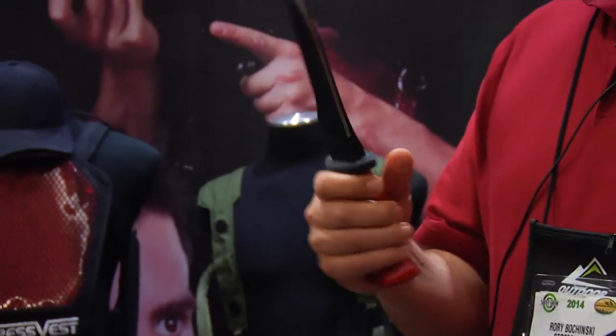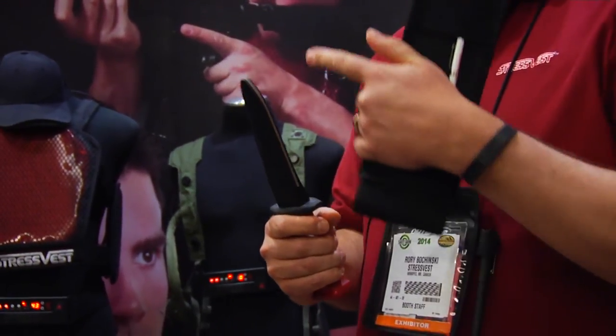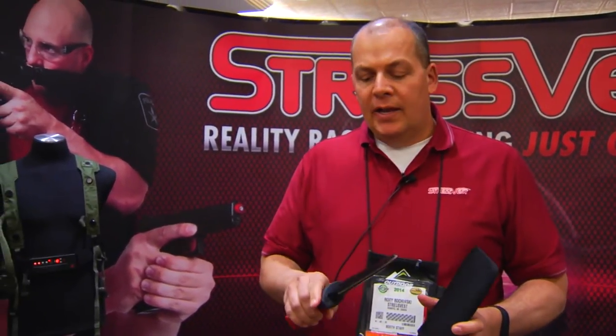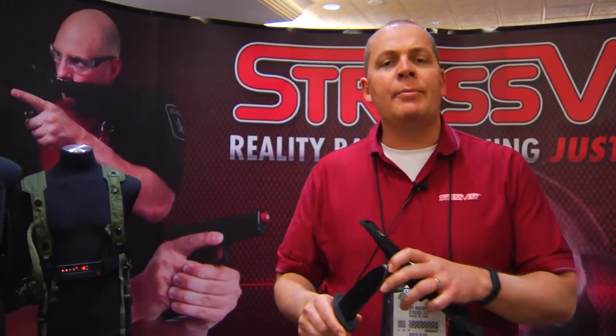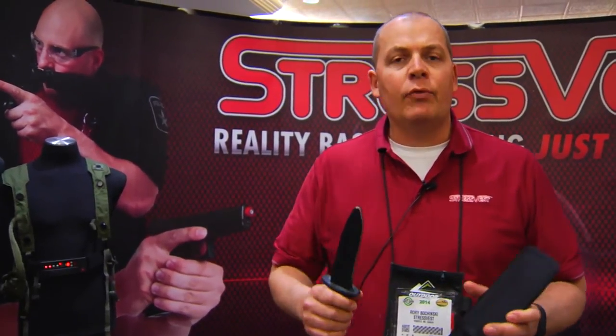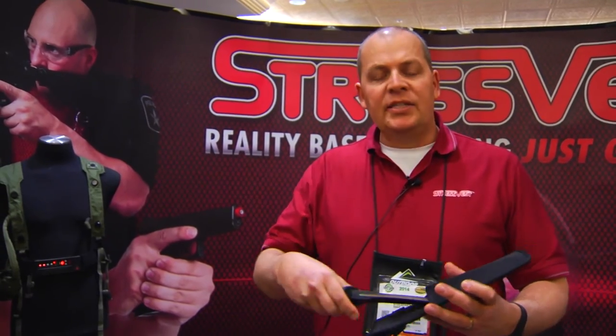Then came the Shock Knife, which introduced a pain penalty in training — when an individual touches the blade, there is a consequence for mistakes. In training with the Shock Knife, individuals no longer reach out grabbing the blade or trying to take the knife away. Instead, the first response in any deadly force encounter or spontaneous attack is to immediately, once they see the knife, go to their firearm, get back, and take appropriate action versus staying in the fight.